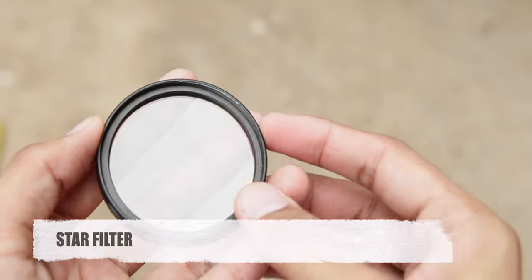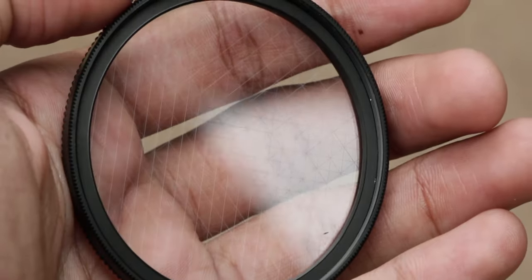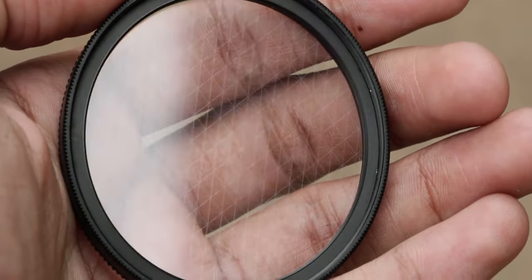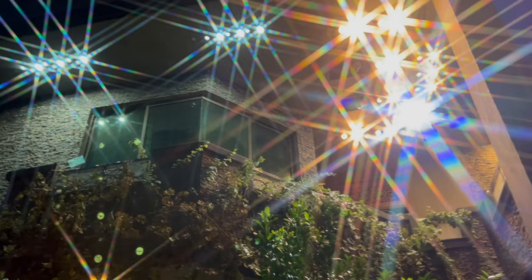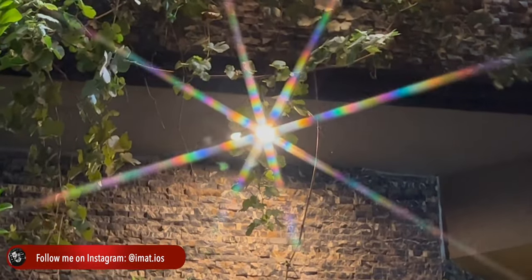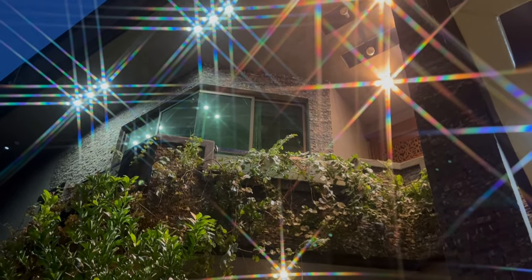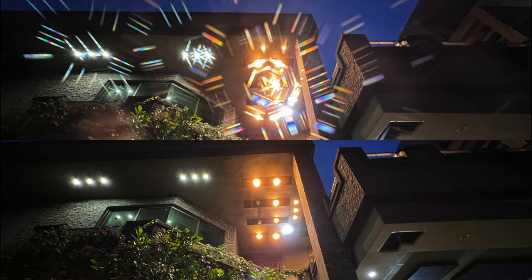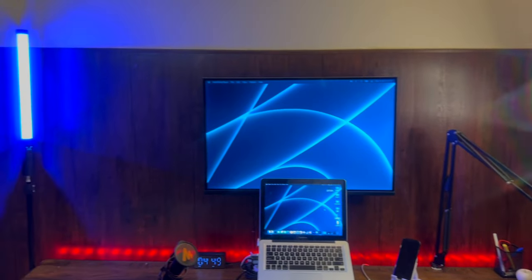At the end I tested out the star filter and this test was quite impressive. You can notice a lot of lines on the filter — what it basically does is turn every light in the picture into a star, just like this. If you move the filter to the right or left side you will see the lights also change the position of the star. Here is an example on the ultra-wide lens and here is an example on the wide lens. It can also make your setup look quite cool as you can see in this video.